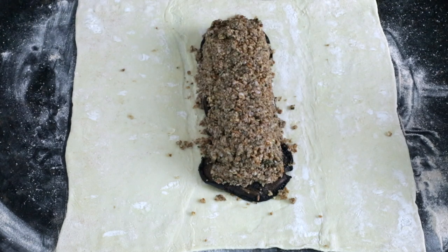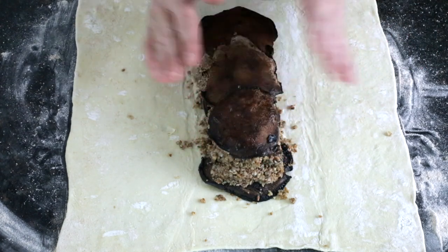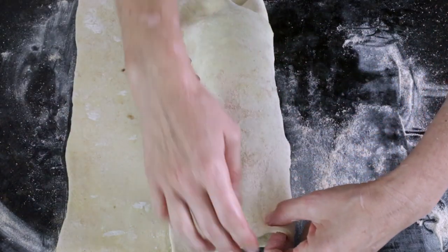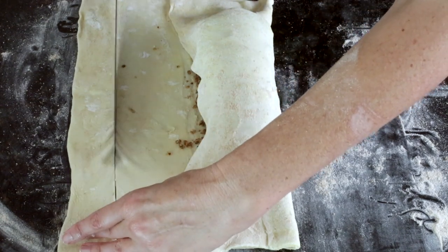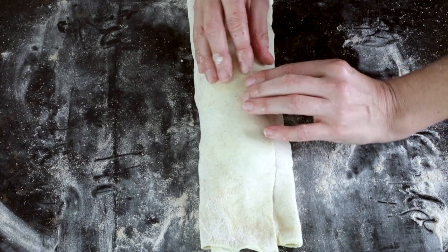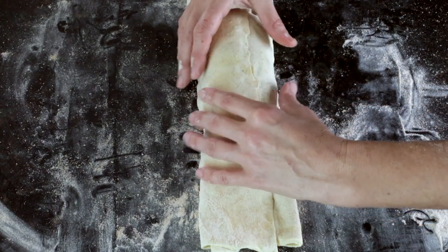Add another layer of mushrooms on top of the filling. Then take the edges of the puff pastry and fold them over. You can trim off a little if it's bigger than needed — you don't want too much pastry overlapping. Create a center seam and pinch it together. This seam side will actually become the bottom of the Wellington.